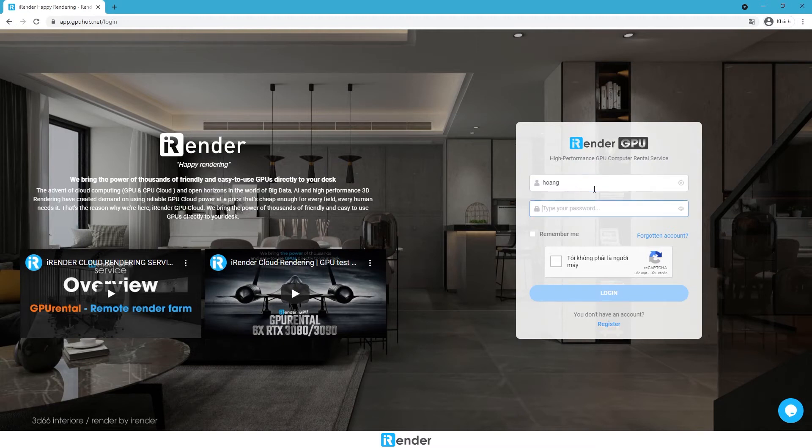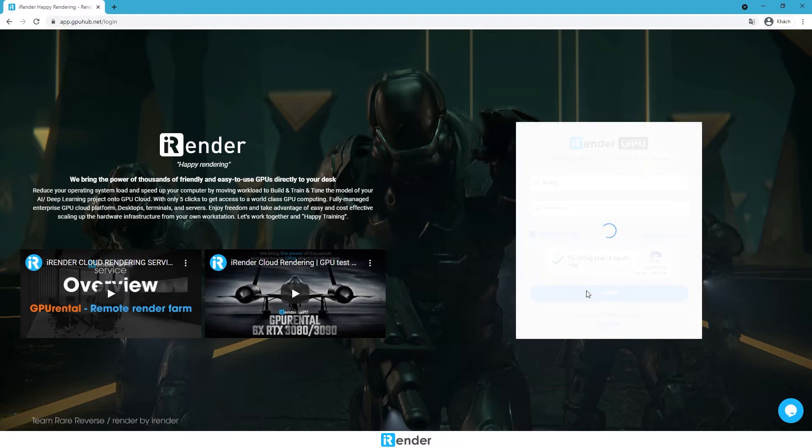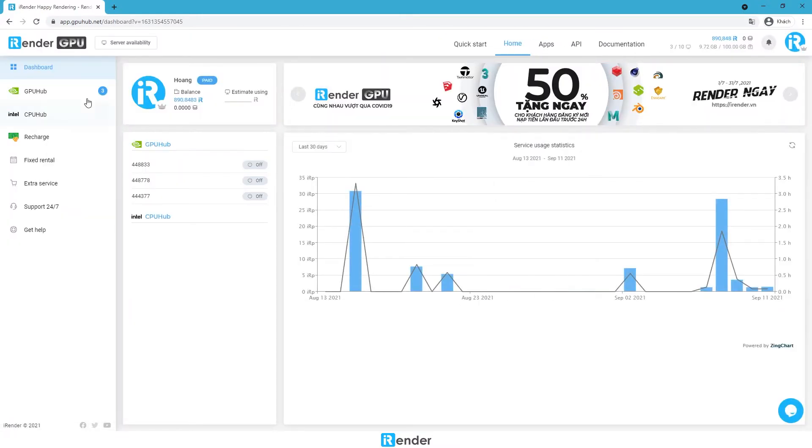Hi everyone, it's the iRender team. In this video, we're gonna do a render test with Houdini software and Octane render engine on the server with two RTX 3090s.